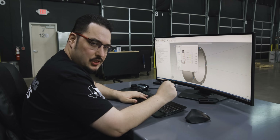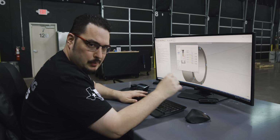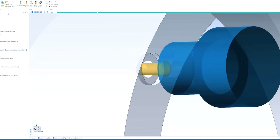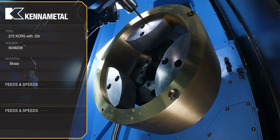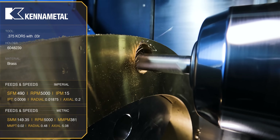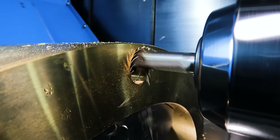Next I've got a three-eighths core five. It's starting where all those holes I just popped are, and it's going to helical in about two hundred thousandths deep to open up those bores. I'm running it at four hundred and ninety SFM, which puts it at five thousand RPM. Feed rate of fifteen inches per minute with a five percent stepover.